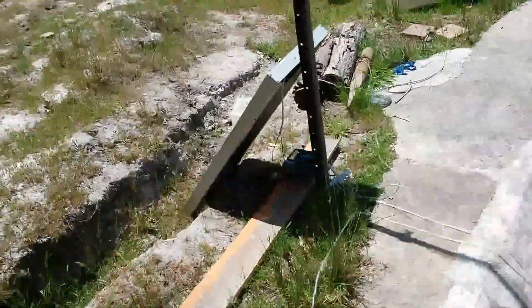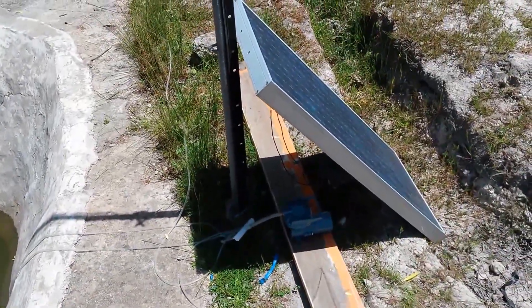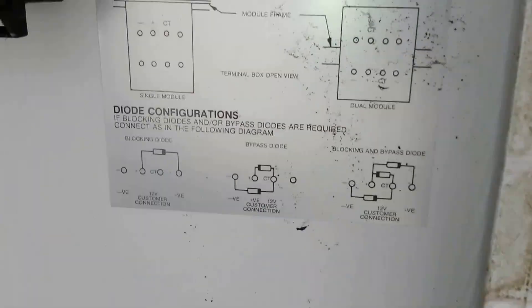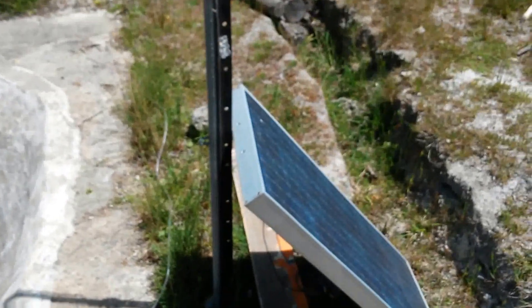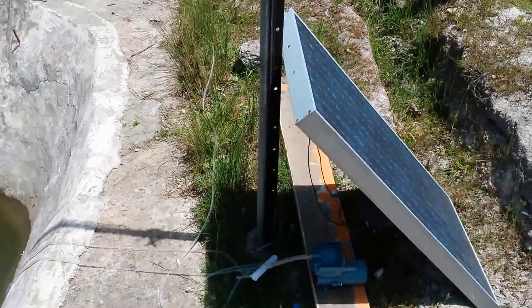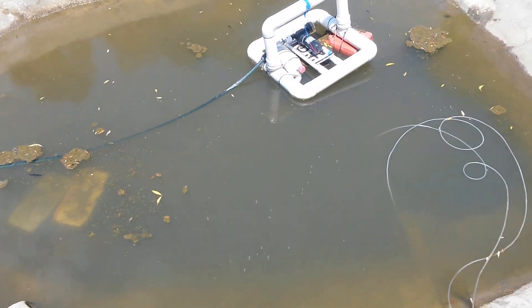I was lucky because the solar panels were laying around, so probably about $150 all up. This panel's not very big. It's just a little 12-volt panel and it runs that pump perfectly. When the sun's fully out, it only spits out about 12.5 volts with the voltage drop from that pump.